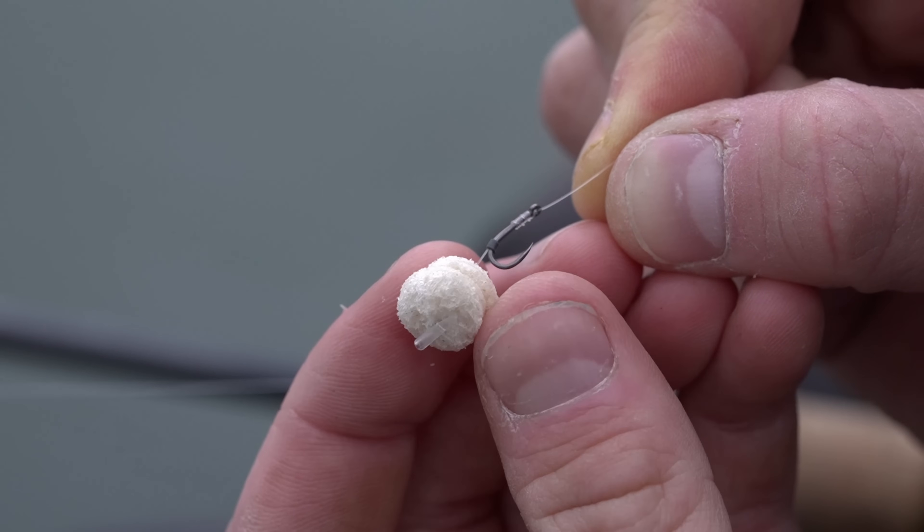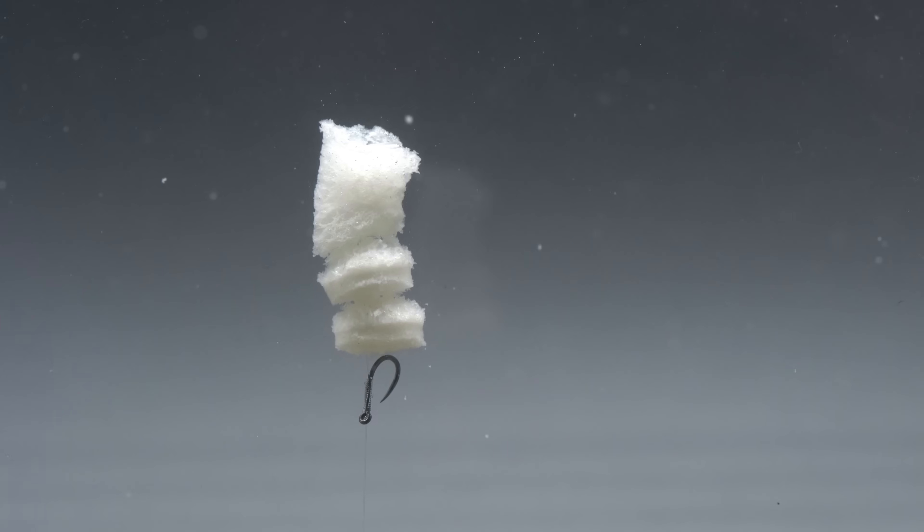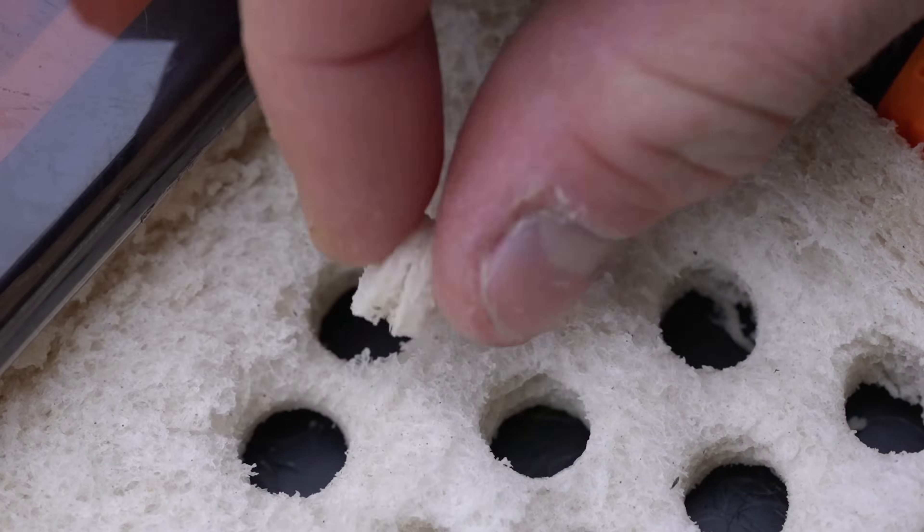Bread is a deadly hook bait at this time of year. It's one of my favorites when I'm fishing for carp. It's caught me fish when all of the baits have failed. One, I think it's because it's bright white - it's really visual, the fish can see it very easily. And two, it's a really soft hook bait that they suck in nice and confidently, and you get brilliant hook holds.